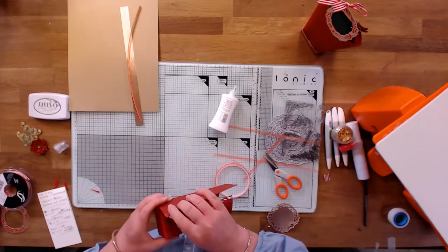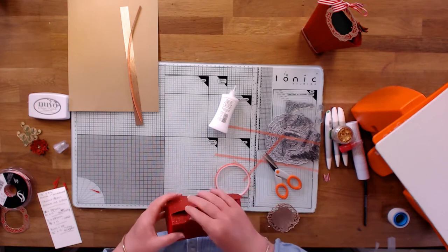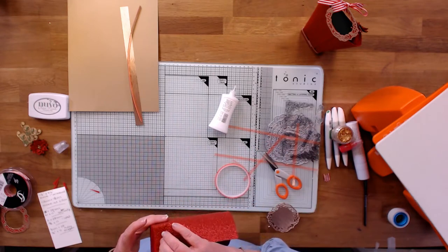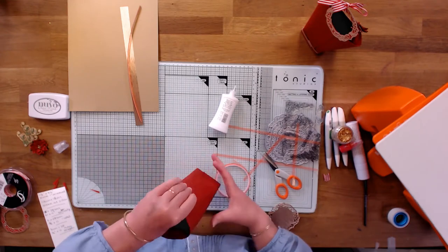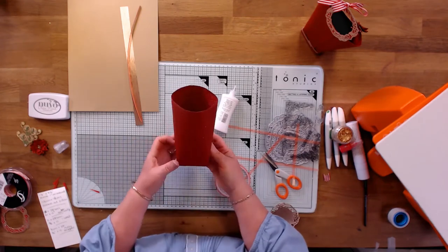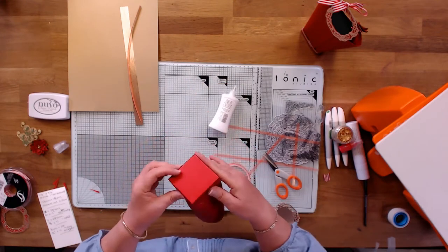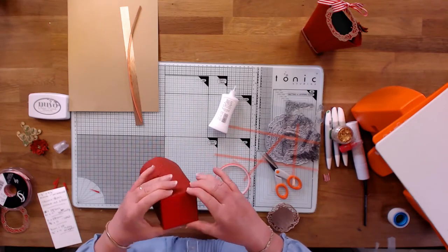Bringing the other side round — these two bits will overlap. I'm just going to pull off the other piece of tape, make sure they're lined up, and then squeeze the two layers together. So there is the basis of your box — it's quite a substantial box depending on what you want to give. I'm just pinching all the corners, making sure we've got nice edges and everything is stuck.